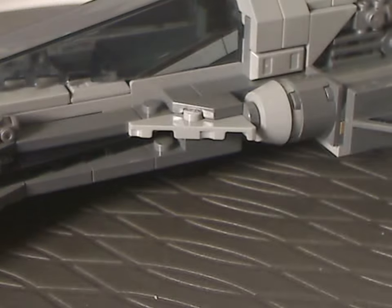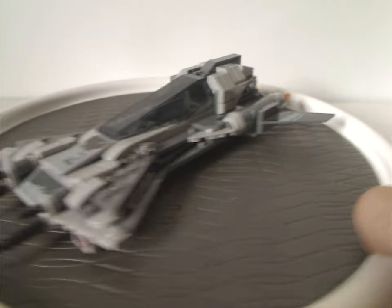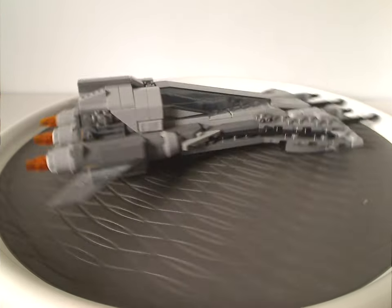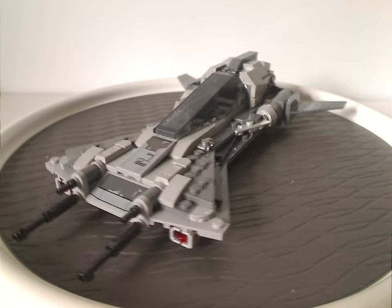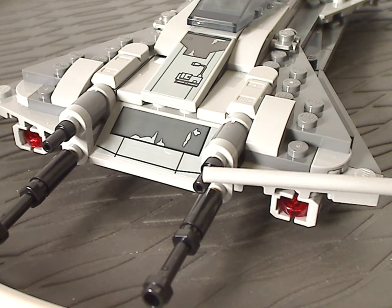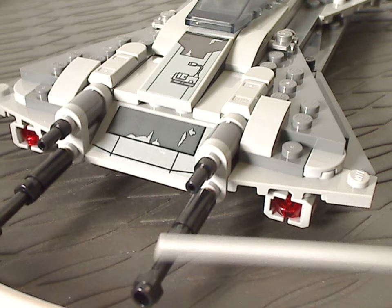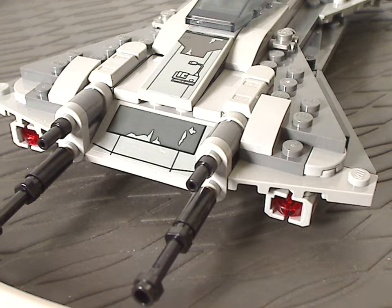Now onto the Snub Fighter itself. As you can see from first glance, it's quite a unique new vehicle in the LEGO Star Wars catalog, with distinct shaping and some different designs. The front part has a couple of cannons above, with some odd pieces and candlestick pieces holding lightsaber hilt pieces — the same ones used in Monkey Kid but now in black, and now being seen in Star Wars, which is kind of interesting.